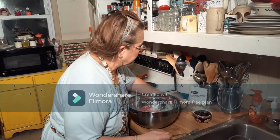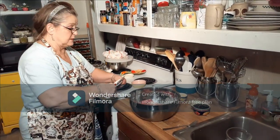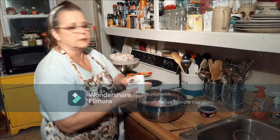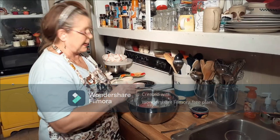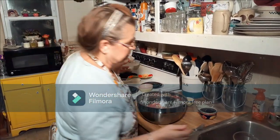You need a package of Lipton onion soup mix. There are no bell peppers in this unless you want them — I'm not going to put them in. And that was two pounds of hamburger — I wasn't sure if I'd mentioned it.